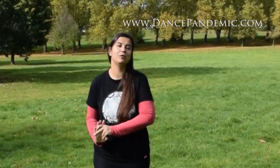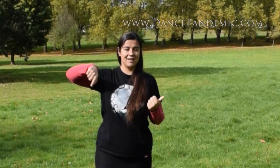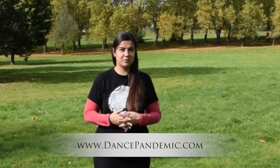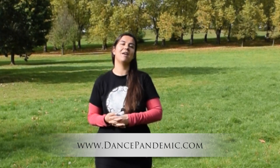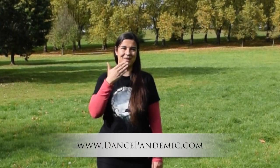So if you have found this video useful, please thumbs up on YouTube, subscribe to my YouTube channel, and go to my website www.dancepandemic.com and subscribe to my newsletter because I share things in my emails that you won't find anywhere else. Thank you very much for watching — see you in the next video!